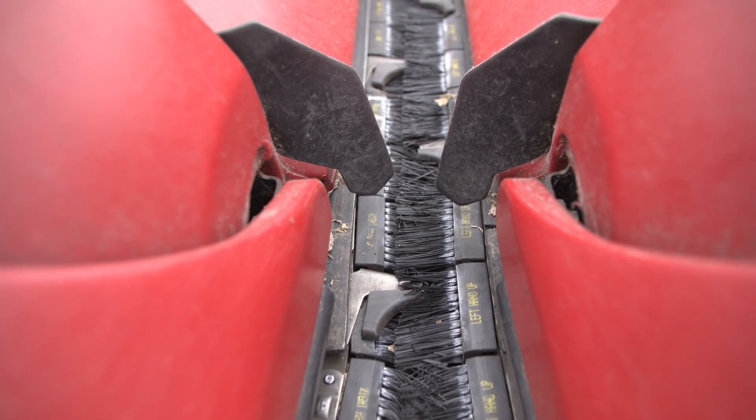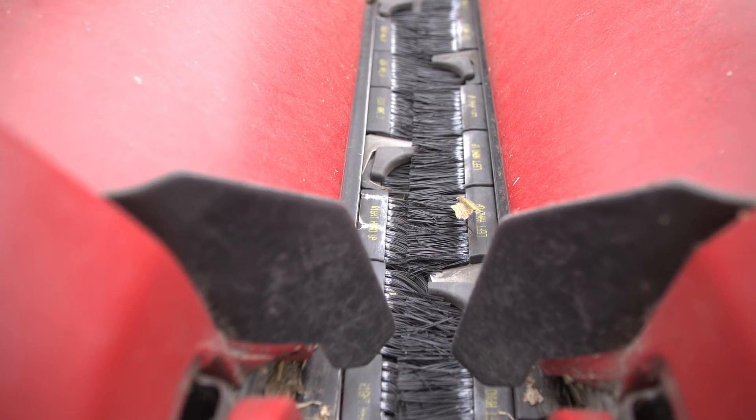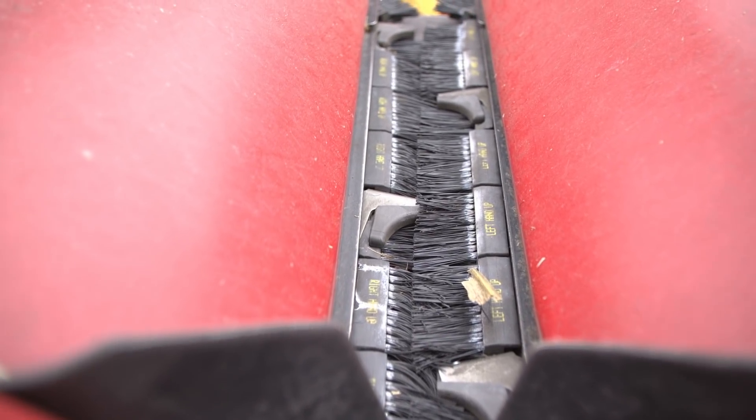Today we're here to test a new technology called the 360 Yield Saver. Basically, these yield savers are brushes that contrast to a standard gathering chain.